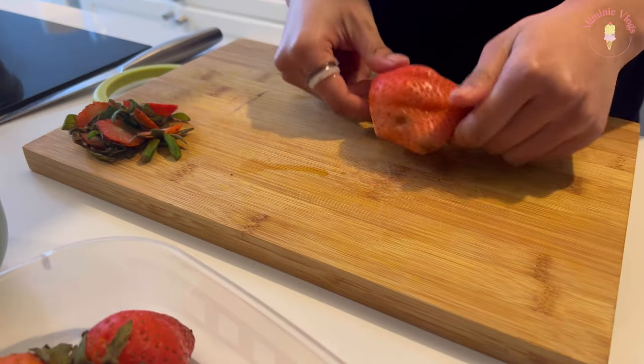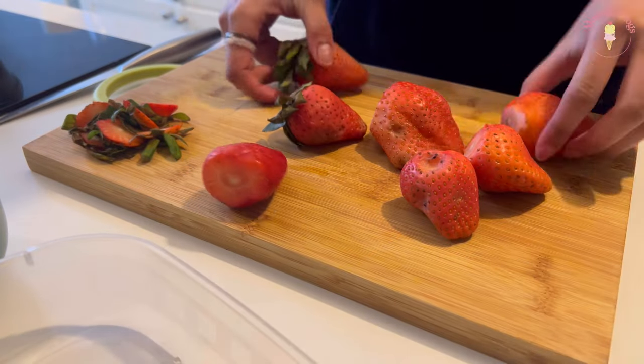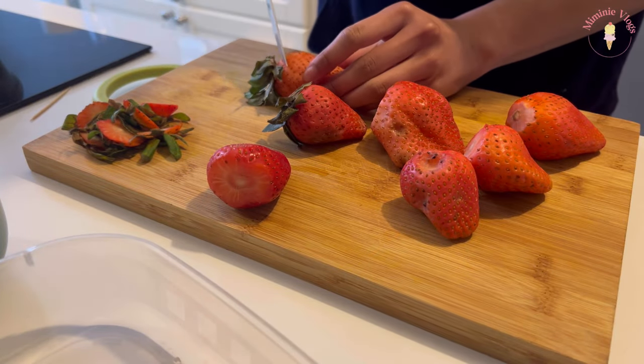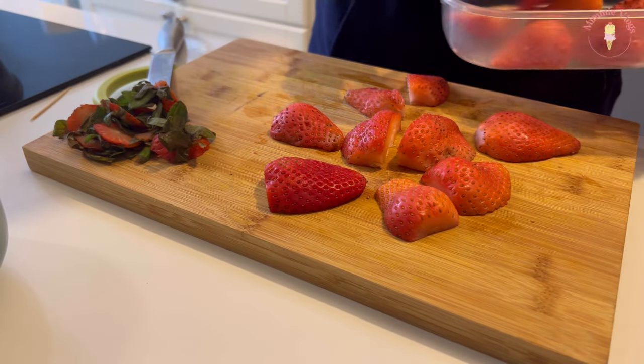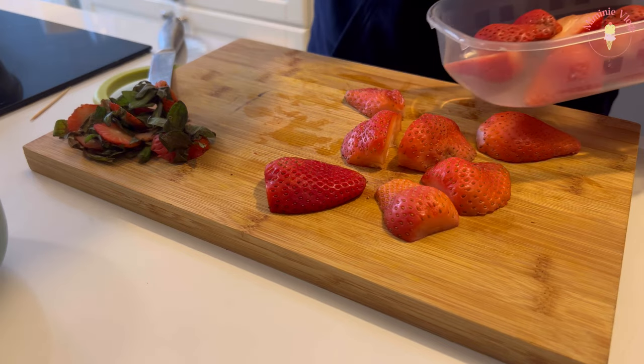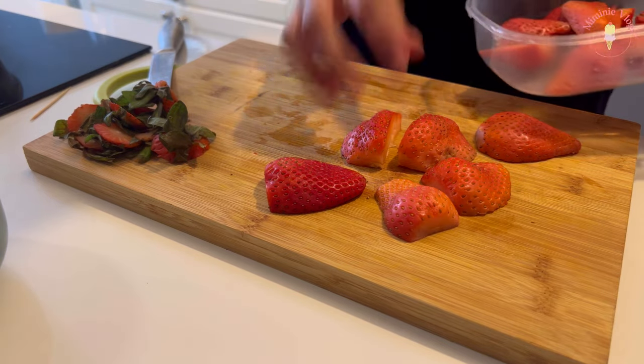These are the big ones and I'm gonna use these for the insides. I'm also going to use the strawberry jam that I made yesterday, because I still have a lot left.